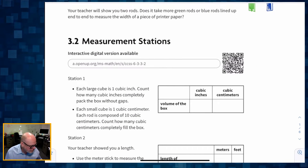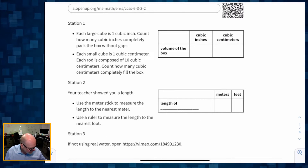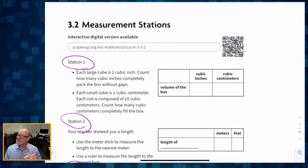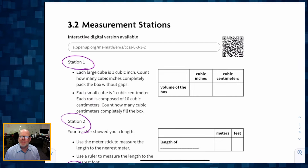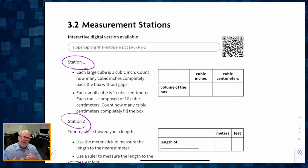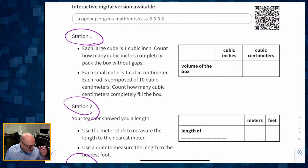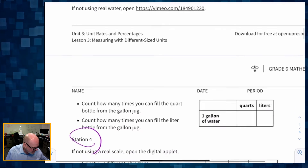Activity 3.2 is measurement stations. There are five different stations. Teachers, you're going to have to take some time to set this up — it's not a trivial process. Don't skip this lesson. Students need a sense of what measurements feel like: what does a kilogram feel like, what does a centimeter look like? Take your time and set it up.